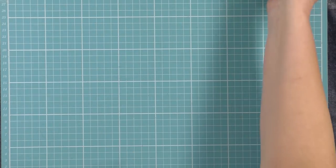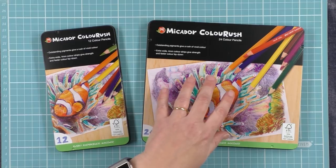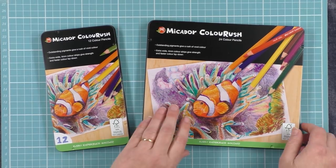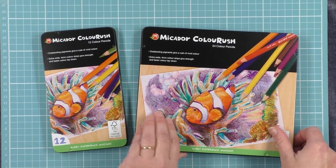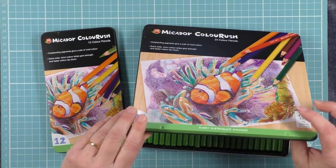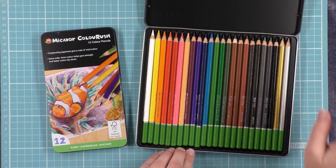So what you've got now is these brand new spanky tins here. You've got the 12 colour pencils here and the 24 pack here. These pencils are a great selection from their 36 range. It's a very sturdy tin — it feels well made and there's a hinge on the end so you can't lose the lid.